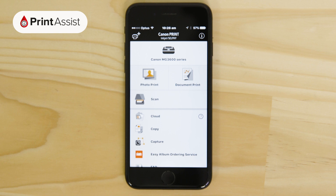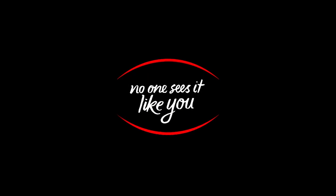Be sure to keep watching our Canon Print Assist video series should you need to add any other smartphones, tablets, and computers. As it won't be necessary to create the wireless direct network, the process will be more straightforward.